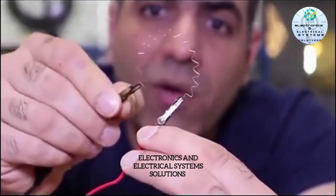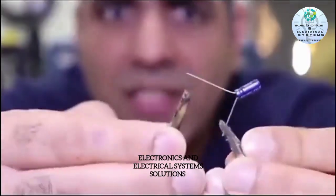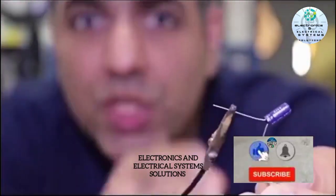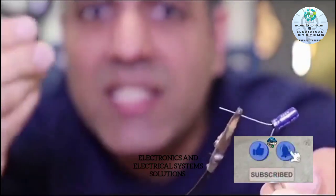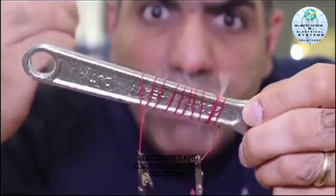A capacitor stores energy in the form of electric fields between electric charges and can later release them when a load is connected. Inductors store energy in the form of magnetic fields.